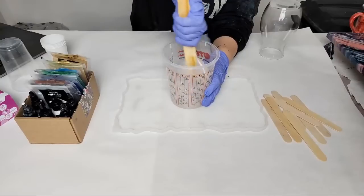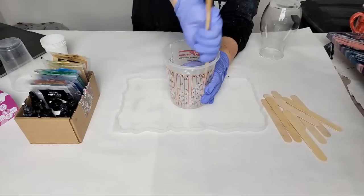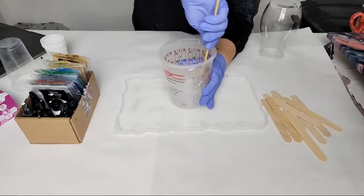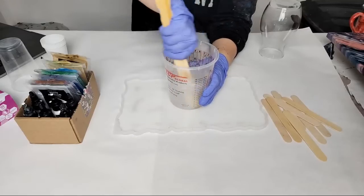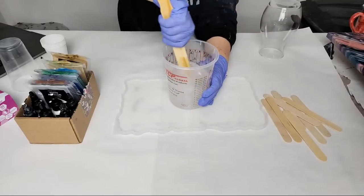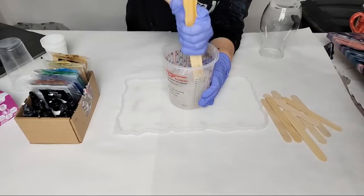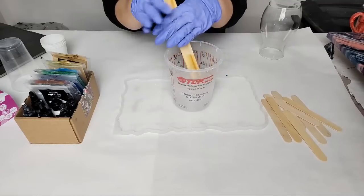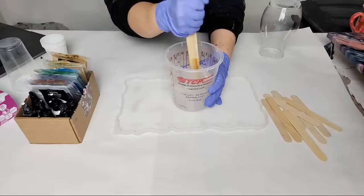Because it's cold I'm going to mix it for a little bit longer than I typically would, just to make sure. You know where your resin stays a little sticky or a little bendy? That's because you didn't mix it fully. I'd rather over-mix than under-mix, and with this resin having such a long work time it's really hard to over-mix.